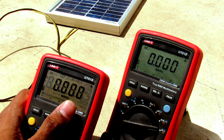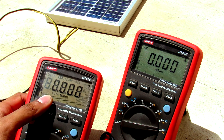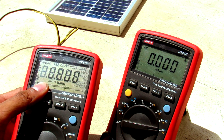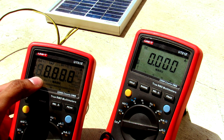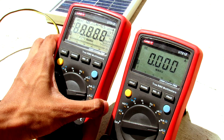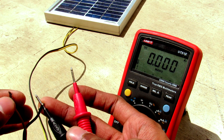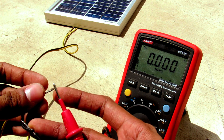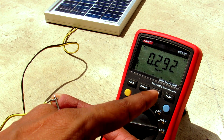One advice before starting: if you are taking your multimeters outside, exposing them to sunlight will likely cause the display to go blackish. So keep your multimeters out of direct sunlight if possible. I am going to measure the short circuit current of the solar panel and it is 291 milliamps.